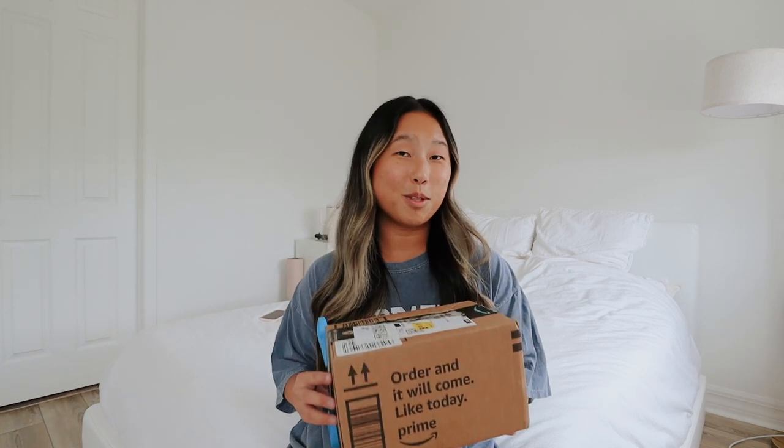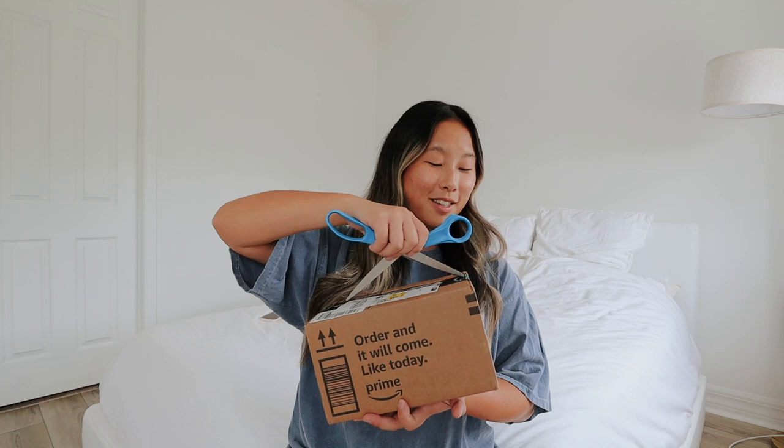Before we get into this video I wanted to remind you to subscribe and also turn on your post notifications. Also follow me on Instagram because it would mean the absolute world to me. So I guess without further ado, let's just open this on up.